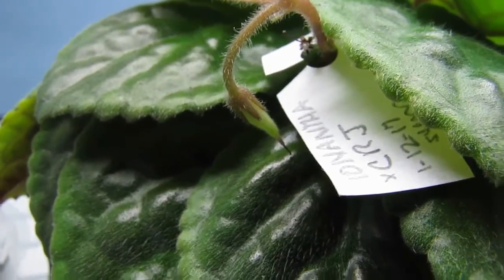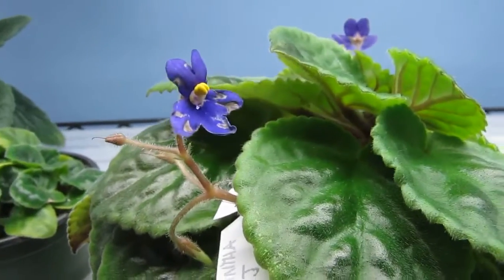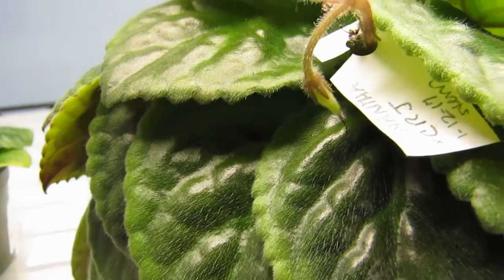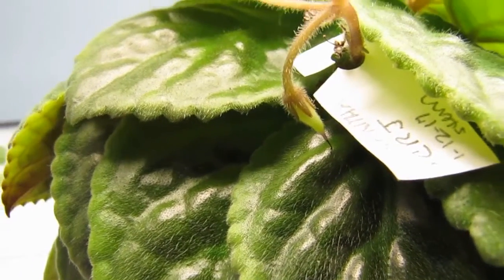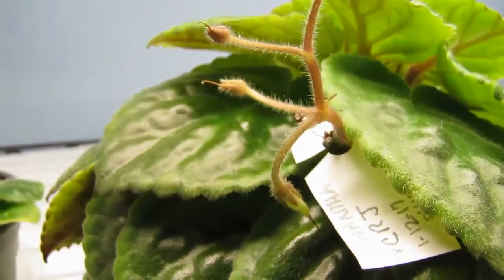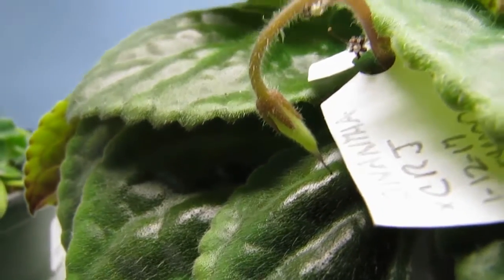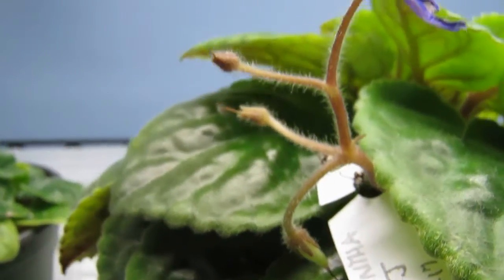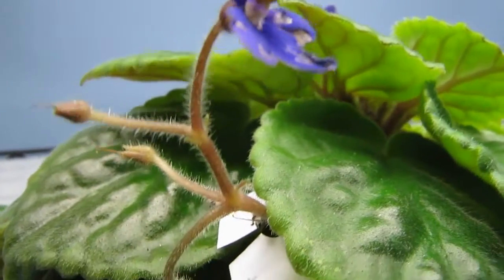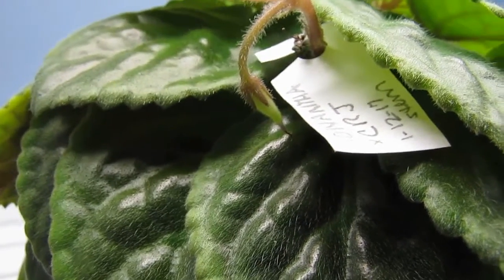Here's a picture of the seed pod from the species ionantha plant and the Carmel's Rare Jewel that I pollinated about 24 days ago. This is a nice size seed pod. This is one of the reasons why I like to pollinate with species plants — the blossoms drop off and you can just see the seed pod and focus on how large it is.